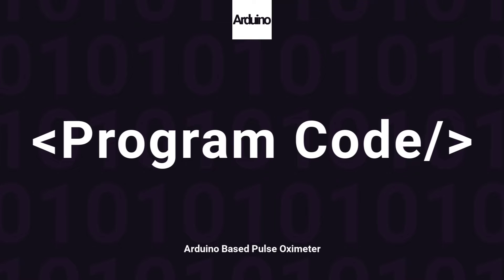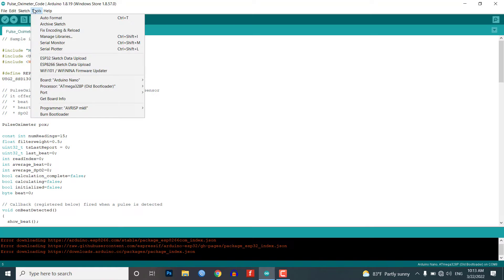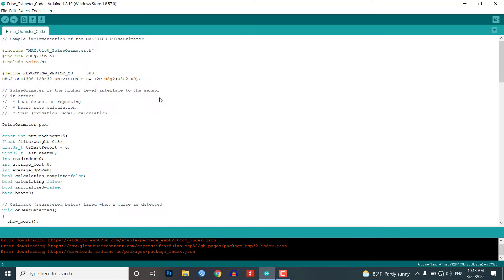This is the program code for a pulse oximeter using Arduino and the MAX30100 sensor. We have used some important libraries in the code, and you need to install them in your Arduino IDE. Simply select the correct board and its COM port from the tools menu, then upload the code to your Arduino board.